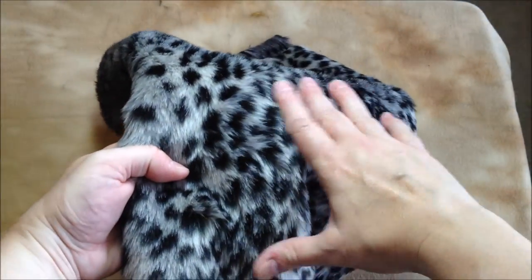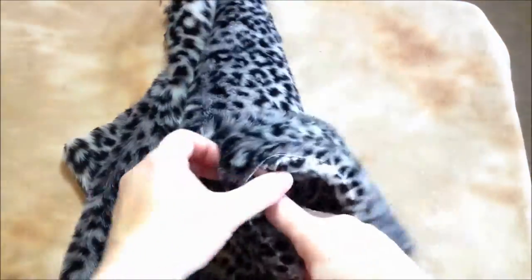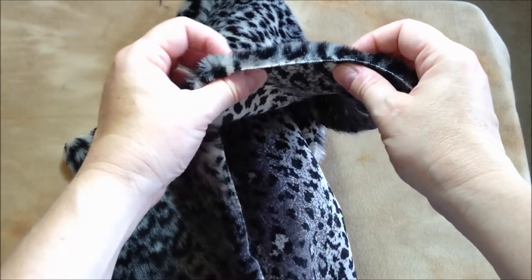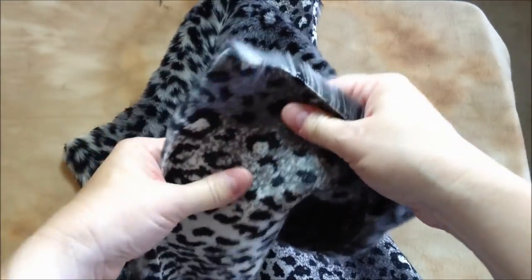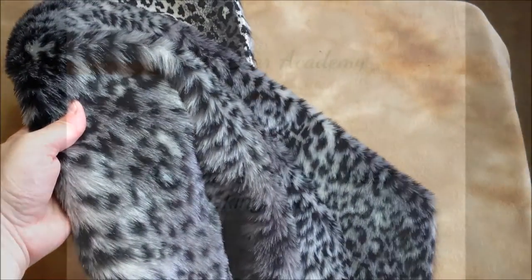Now this fabric is lovely. The fibers are so fine that it makes the fur quite soft. This fur is also quite dense — you cannot see the backing through the fur. It's not quite as long as the shaggy fur, so it can be used for bears as small as 10 inches tall. This also has a knit backing but it's not very stretchy, and I would be very happy — and I have used this fabric for some of my bears.